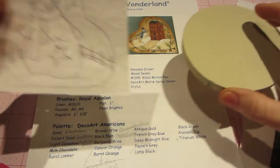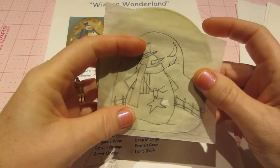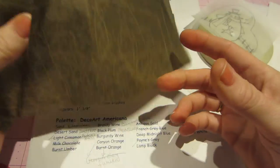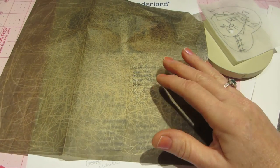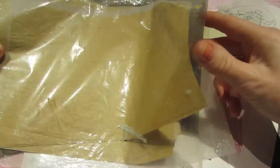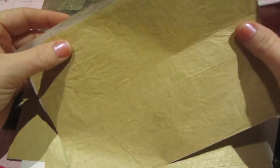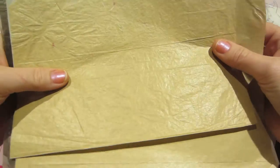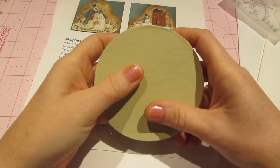The first thing you do is trace the pattern onto tracing paper — you can see through it. You arrange it on your piece, center it where you want it, and then you need some graphite paper. Graphite paper comes in gray for light surfaces and also comes in white if you're painting on a dark surface.